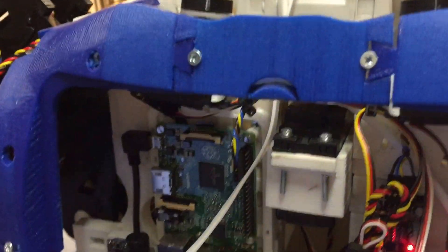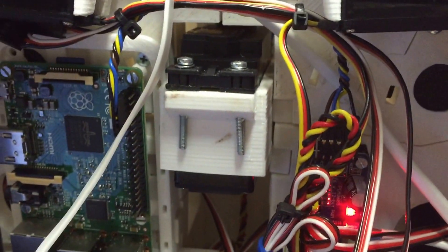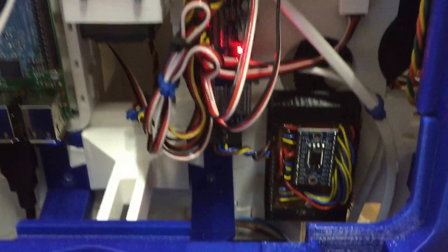To drive the servos I use an Adafruit 16-channel servo driver, connected to the GPIO pins of the Pi using the I2C protocol. I also have an I2C multiplexer that will be connected to my arms.